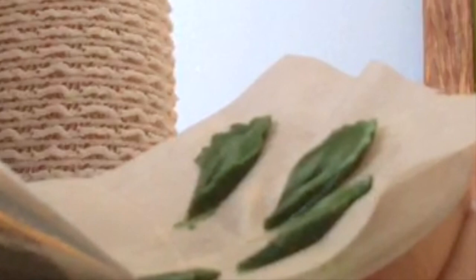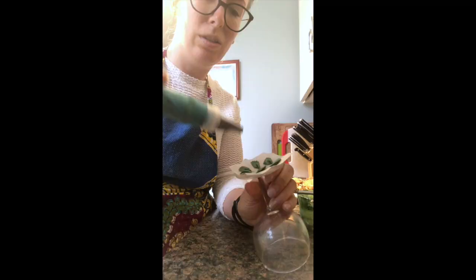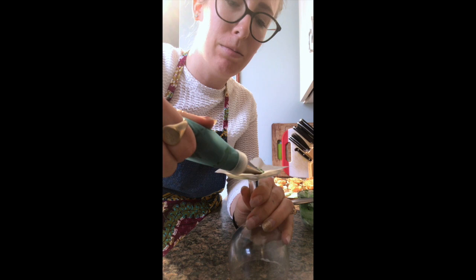If you mess up and they don't look like leaves, that's fine — just throw them back in the bowl and put it back in your bag. You can also make leaves that are kind of folded up on themselves. So I'm going to be making my typical long leaf, just going up to the top and angling it upwards a little.